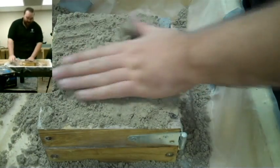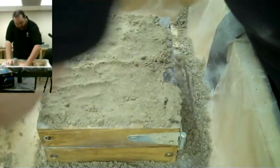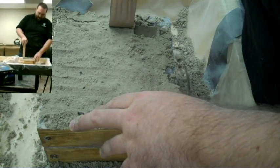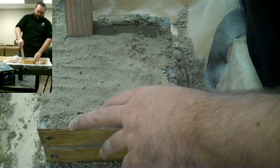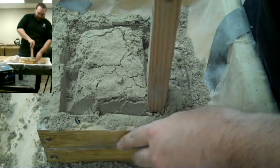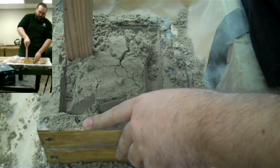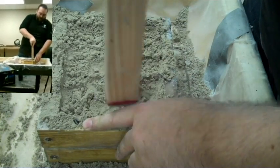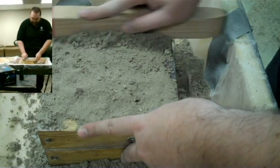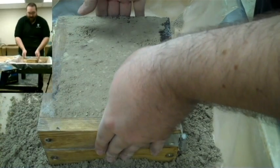The sand is reusable, by the way. After casting, you just smash it up, moisten it a little bit, and use it again. Now I'm going to tuck the edges with my ram, then take the butt of the ram and pull the sand into the mold — just like I did on the other side. Then I'll shave off the top, make sure it's nicely packed, and take it apart.